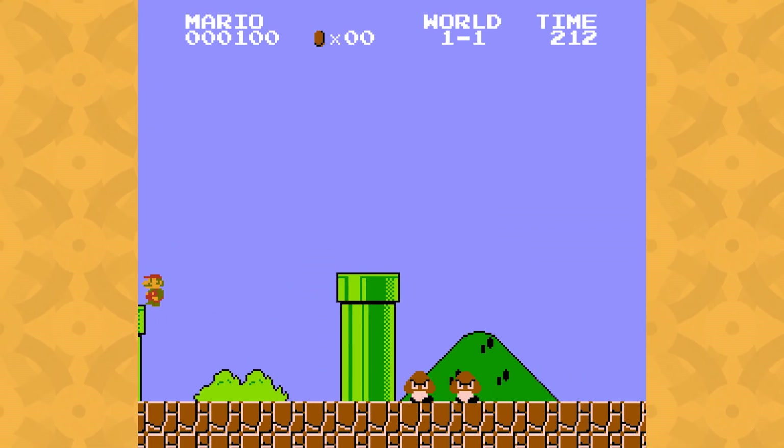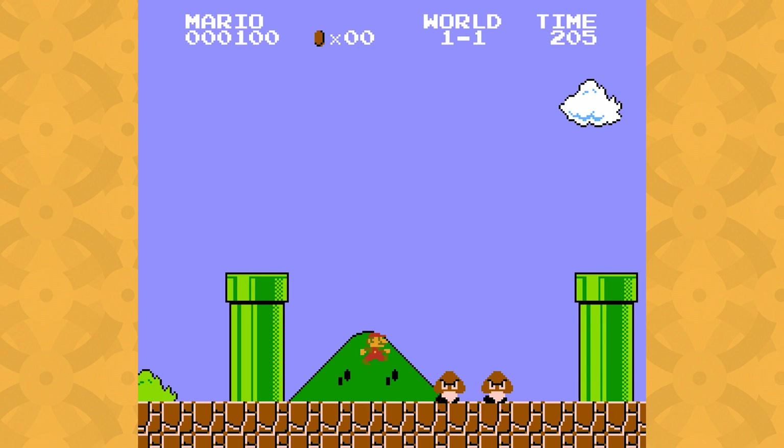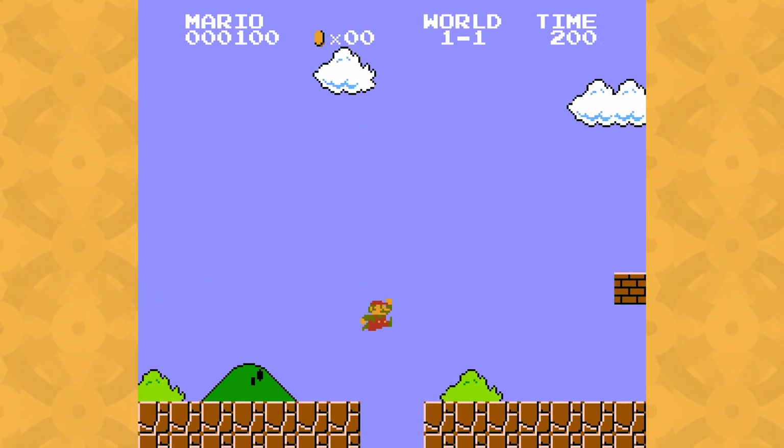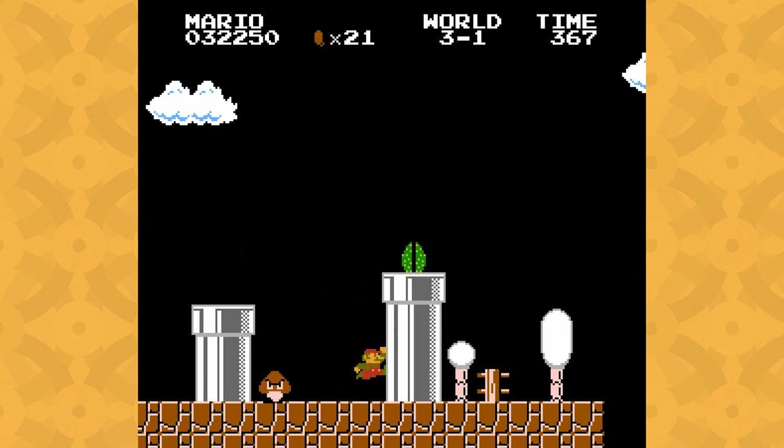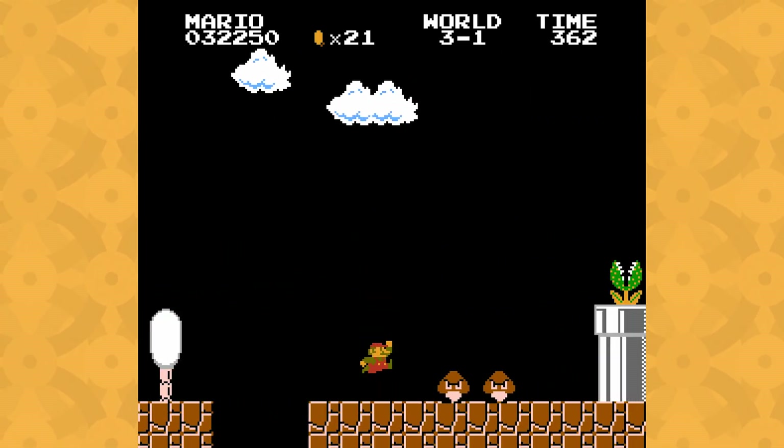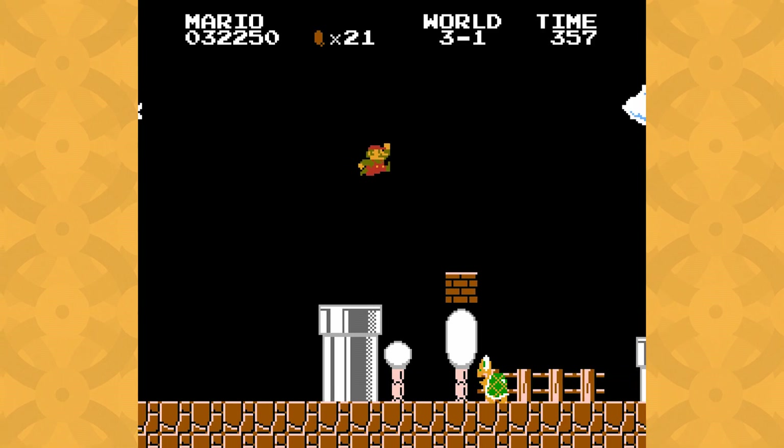Example two is the side-scrolling camera, which follows Mario as he moves. The trick is it only ever goes forward. Since it's impossible to move the camera back, you might as well keep going even if you missed something. Although it's pretty primitive compared to modern video games, the camera still does a good job of pushing the player to move and, in doing so, experience the best parts of the game.